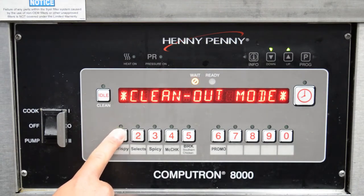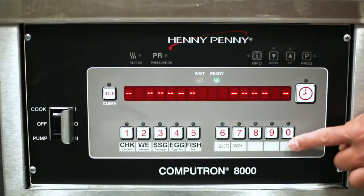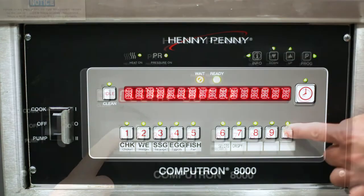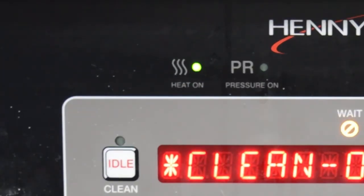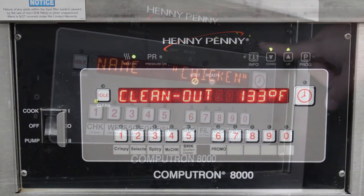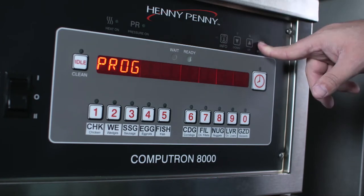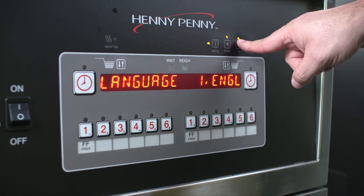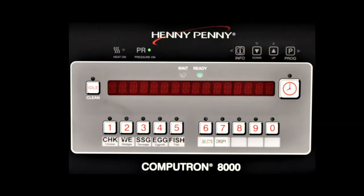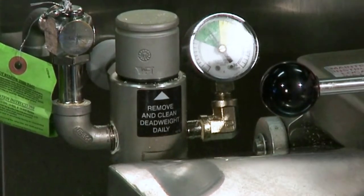Before we go over the basic operation and navigation of the Computron 8000, let's cover what each button does and what each light indicates on the control. The heat on light lights up when the control calls for heat and the elements or burners come on and heat the oil. The digital display shows all the functions of the cook cycle, program modes, diagnostic modes, and alarms.